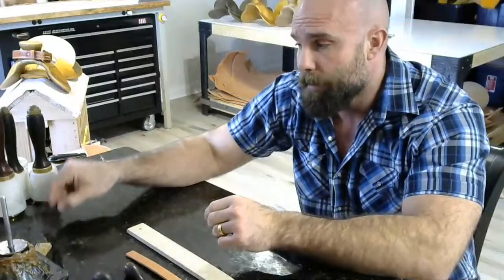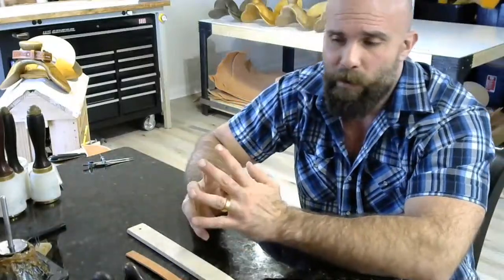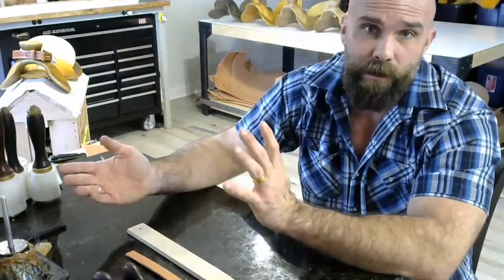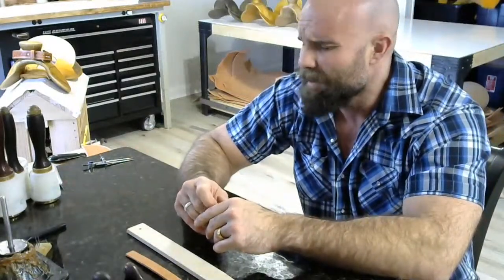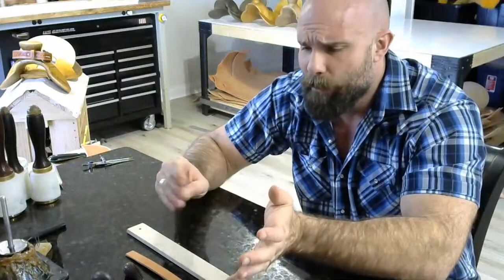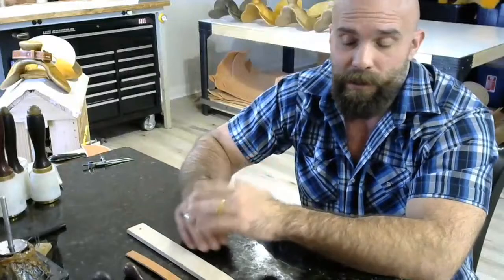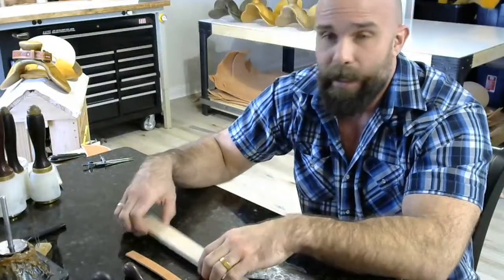If you're not going to use an iron, you'll want an awl of one variety or another that matches the SPI you want to do, and a way to mark it — whether that's dividers, a stitching wheel, or whatever you want to do. Beyond that, you're going to need a knife or French edger to skive these ends with, and you're going to need a loop stick.